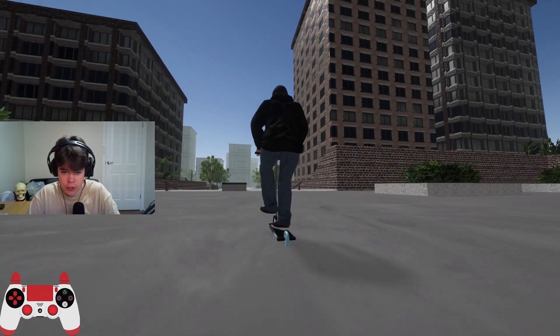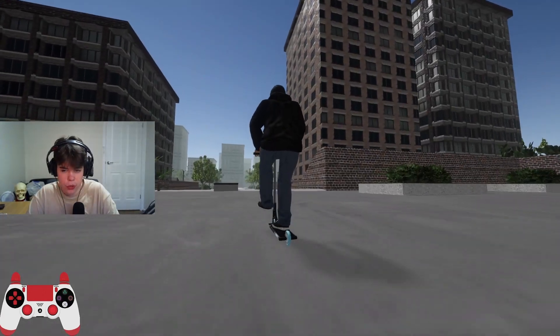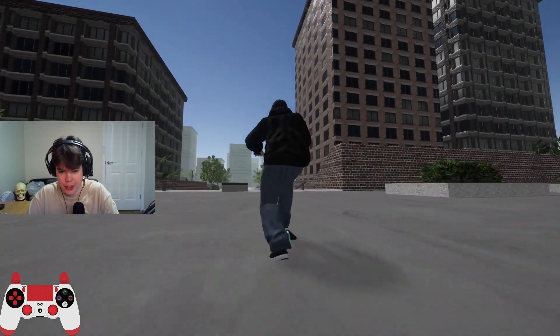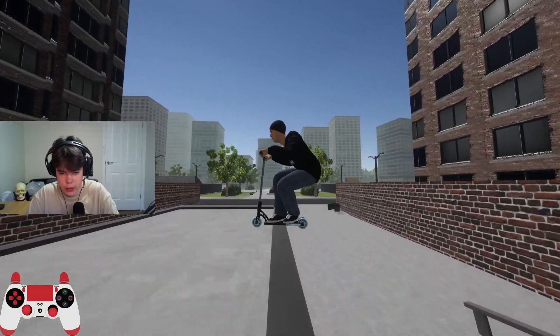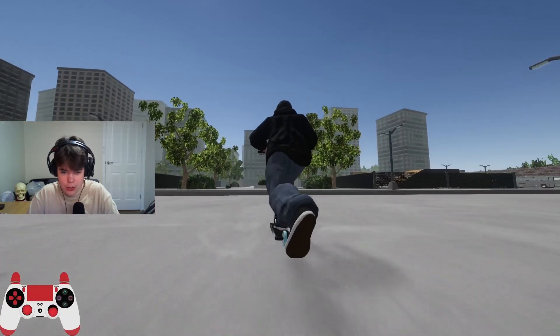I want to try to do a board slide 270 buttercup out. I'm not too good with scooter grinds, never have been. It's always confusing me — scooter grinds — but I think it's a board slide. Backside board. Wait, there's not backside and frontside. Oh, there we go — that was clean.